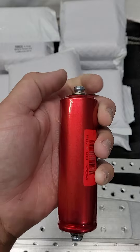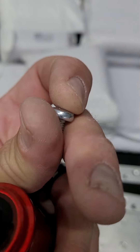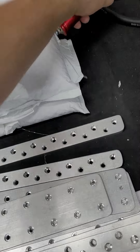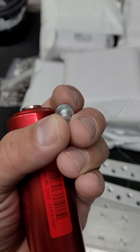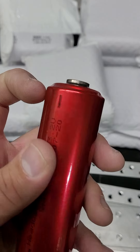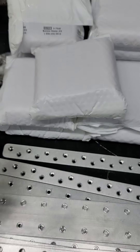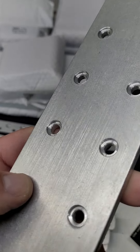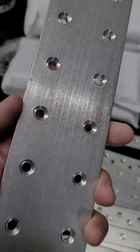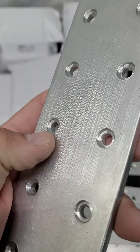One thing to keep in mind whenever you're building one of these cells: they come with screws inside, but I like to use a different kind — they're M6, and they're a Phillips head. I prefer a stainless steel cap bolt. One of the problems you'll run into is that on the negative terminal it's only about five millimeters deep, so that's not a lot. If you try to run a really long bolt, it's not going to work. This is quarter-inch steel, which is 6.35 millimeters.